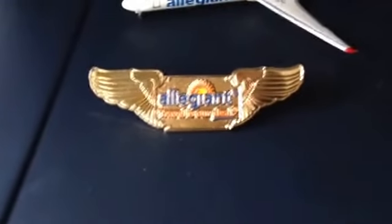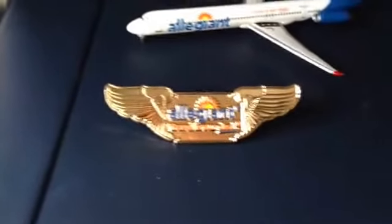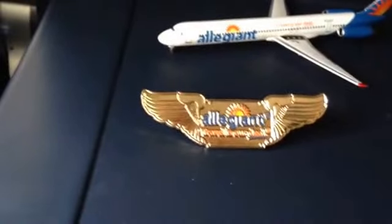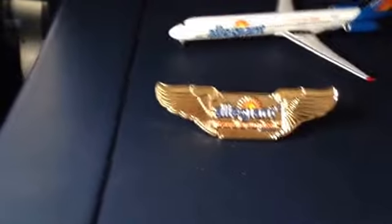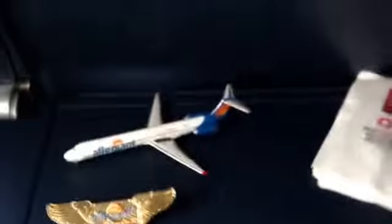When you board, it's kind of hard to believe that it's a big-budget airline. Yeah, it's very hard to believe what the airline offers.